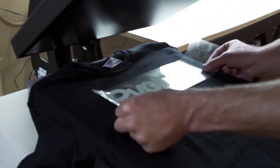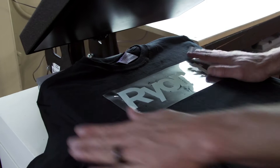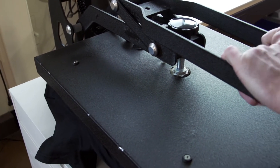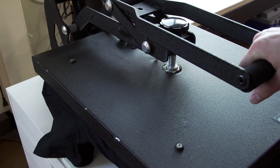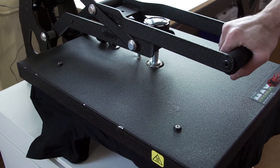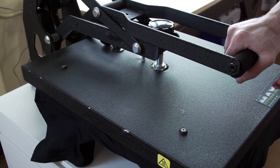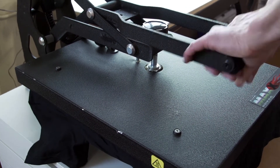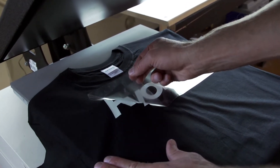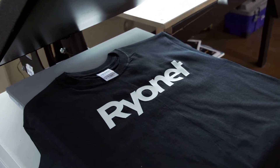So we're going to go ahead and transfer this guy on. Caesar transfers at 300 degrees, about 10 seconds — very easy to do. Once we're transferred, we simply peel it off. There we go. Very nice.